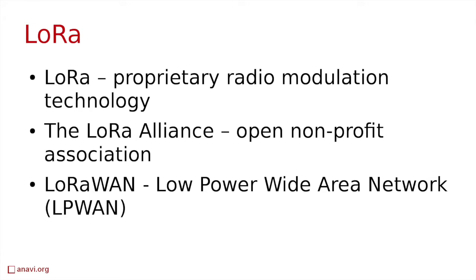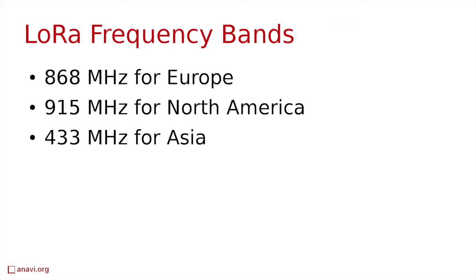The most widely used LoRa frequencies are 868 MHz for Europe, 915 MHz for North America, and 433 MHz for Asia.